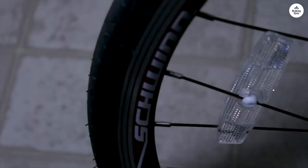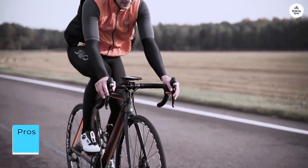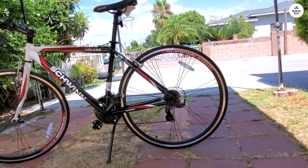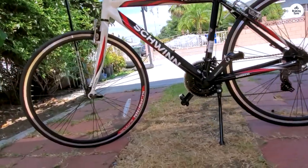Some things about it. Pros: Assembly isn't bad at all. The crank, chain, and brakes are already on the frame. You just need to tighten some screws and connect some pieces and you're good. The handlebar is already set up with tape and brakes, so there is no concern for setting that up.